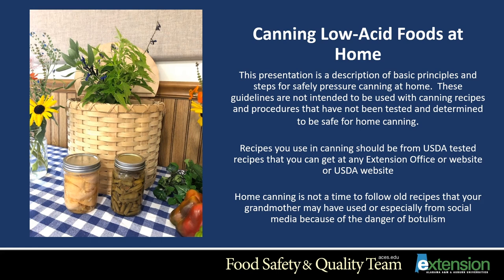These guidelines are not intended to be used with canning recipes and procedures that have not been tested and determined to be safe for home canning. Recipes you use in canning should be from USDA tested recipes, found at your local Extension office, website, or the USDA website. Home canning is not a time to follow old recipes from your grandmother or especially from social media, because of the danger of botulism.